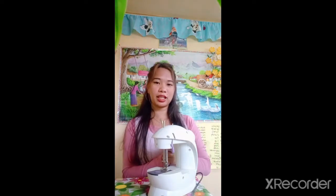Hey guys, I'm Angelo Griffial-Awaaw, a 4th year BS ITIC CFD student, and today I will be discussing the 9 safety measures while using your electric sewing machine.